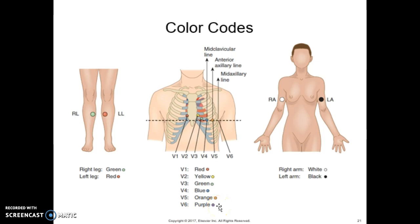Making proper connections from lead wires to the electrodes is facilitated by specific lead markings or color codings on the end of each wire. For the limb leads: right arm is white, left arm is black, right leg is green, and left leg is red.